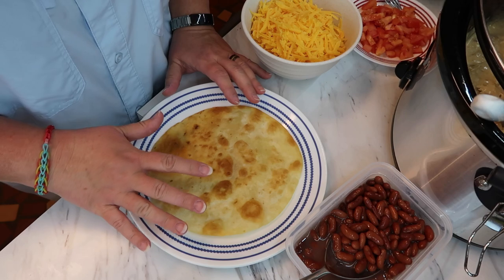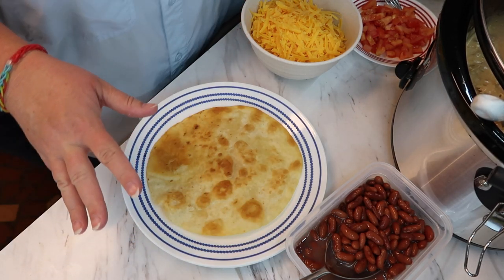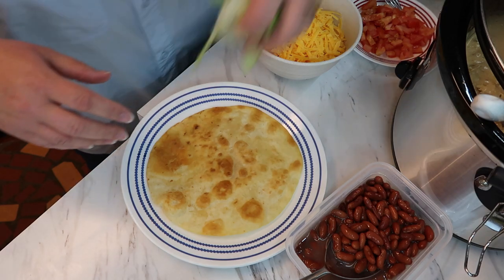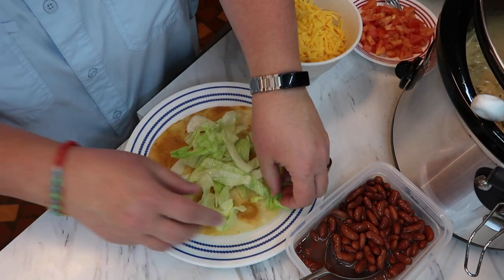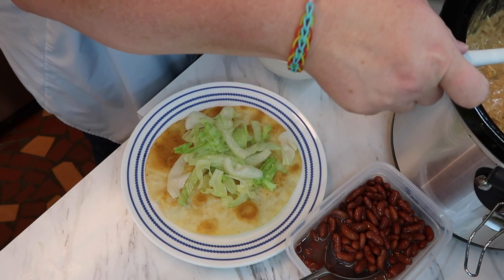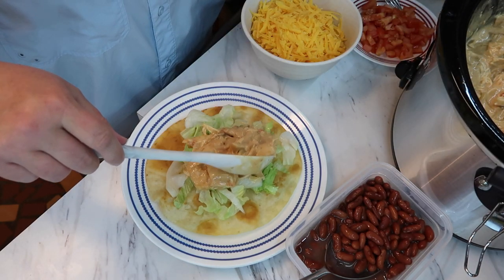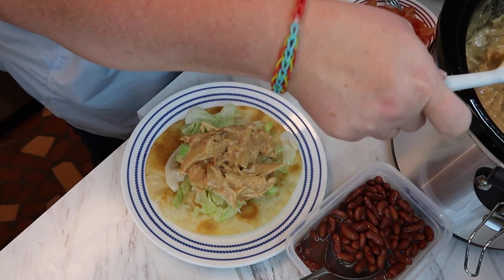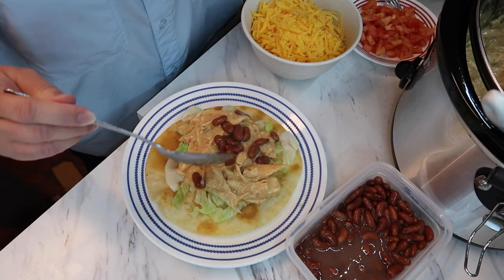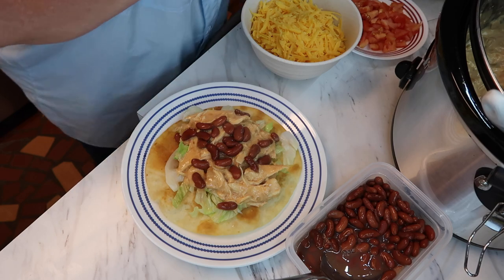Now I'm building the tostada. I have the fried tortilla here. The recipe calls for red beans — the only ones we found were kidney beans, so that's what we're using. The recipe says to put lettuce on first, then the meat, so I'll do that. Putting the meat mixture on next — it looks like a whole lot of meat for six tortillas. Jeff says how much he wants, and I'll sprinkle some beans on there.